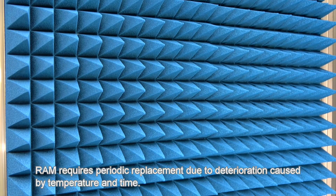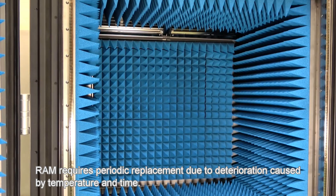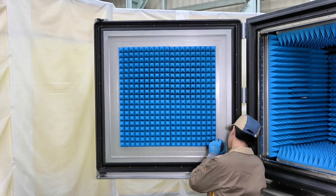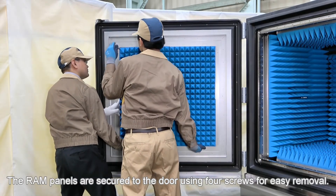RAM requires periodic replacement due to deterioration caused by temperature and time. The RAM panels are secured to the door using four screws for easy removal.